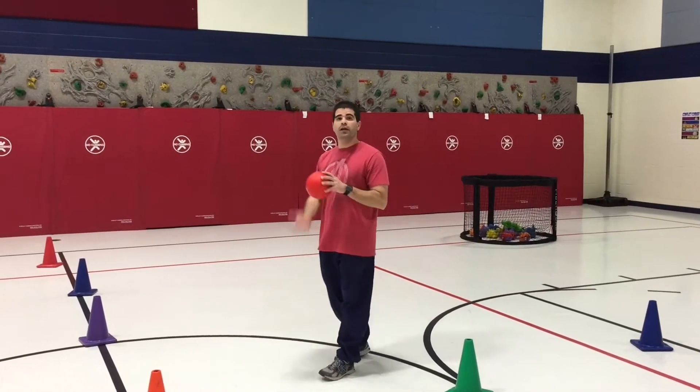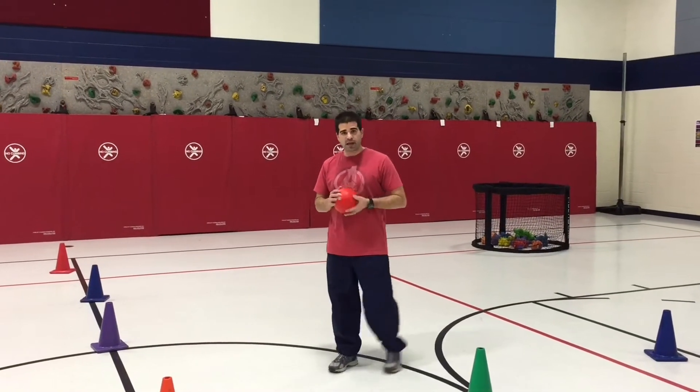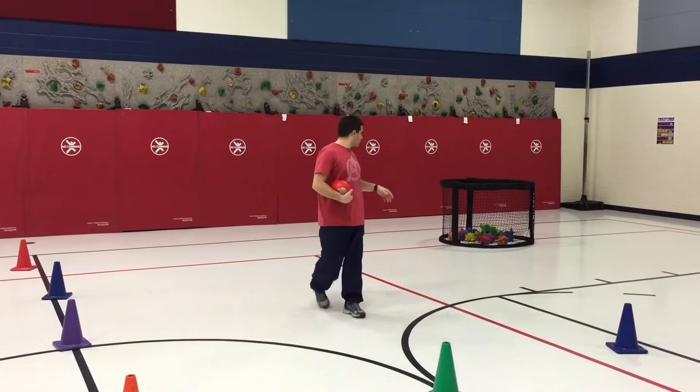Here's what you're going to need. We are actually working on the underhand serve in this activity, working on that strike skill.